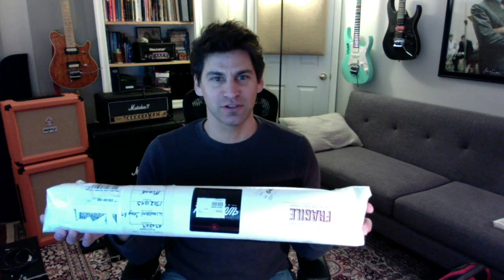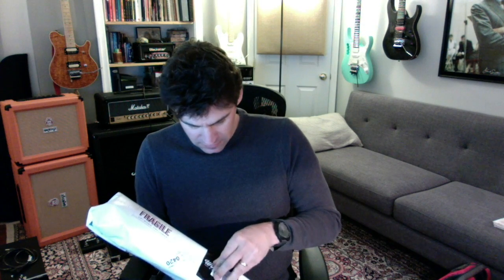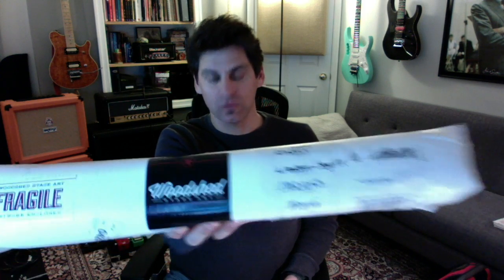Hey guys, this is Craig from Guitar Lava and I'm gonna do an unboxing — it's not really a box, it's grill cloth covers for my Marshals. I used Woodshed Stage Art; you can see they put a pretty cool sticker on here. This is how I got it, just outside my front door. I was gonna undo it, take it out, and see exactly what you get. I should be careful here — I don't want to cut a hole in it.